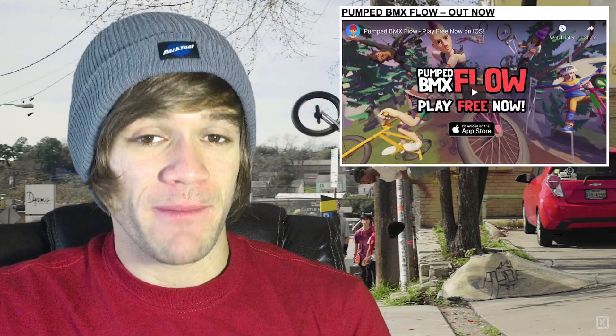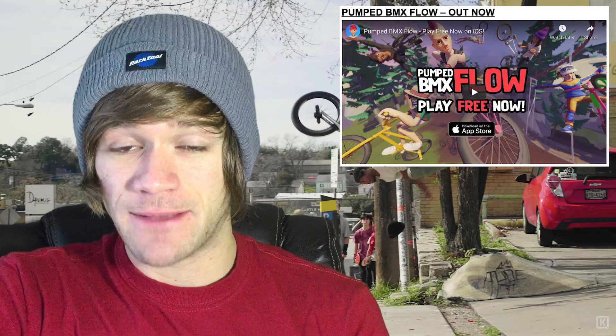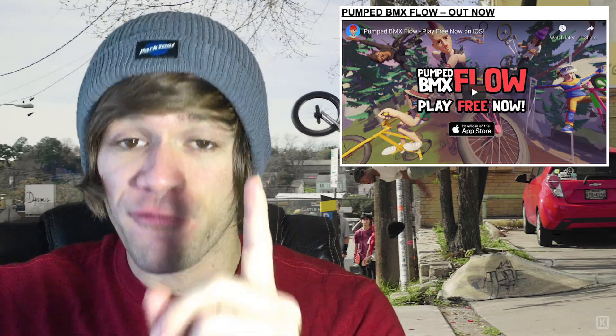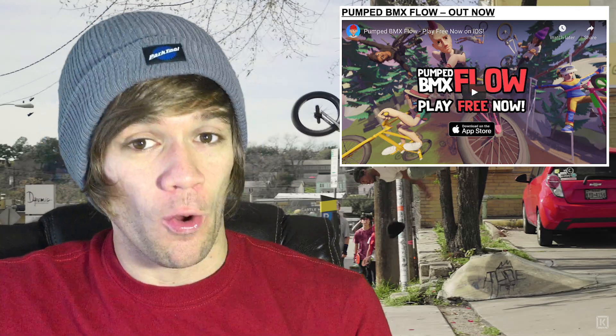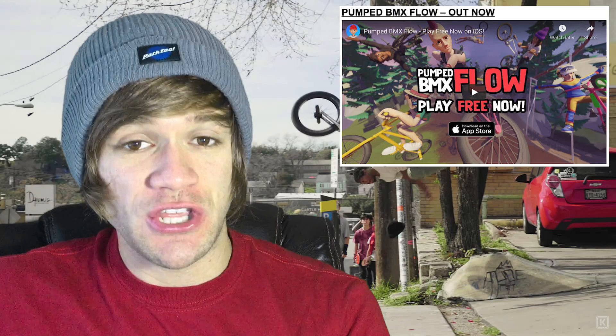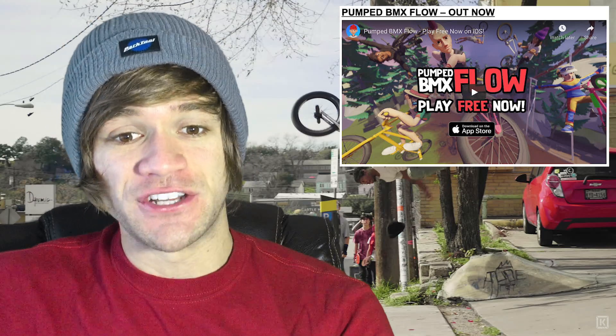Moving on, the new Pumped BMX Flow game was officially released yesterday. This one is based on the original Pumped BMX games, except this one is free and has infinite levels, which is pretty cool. Every single day a new and unique level is generated.